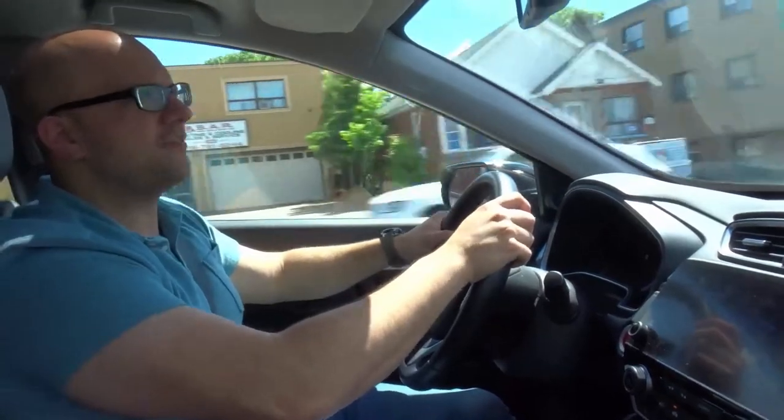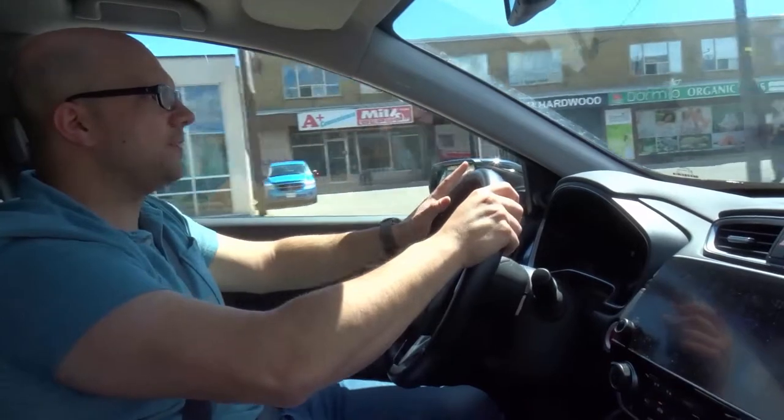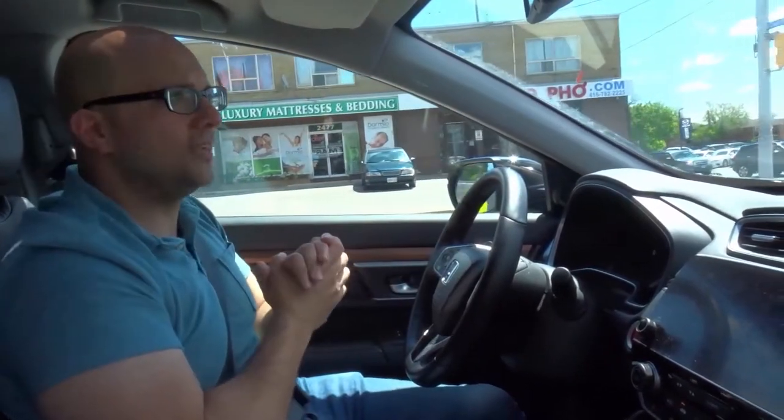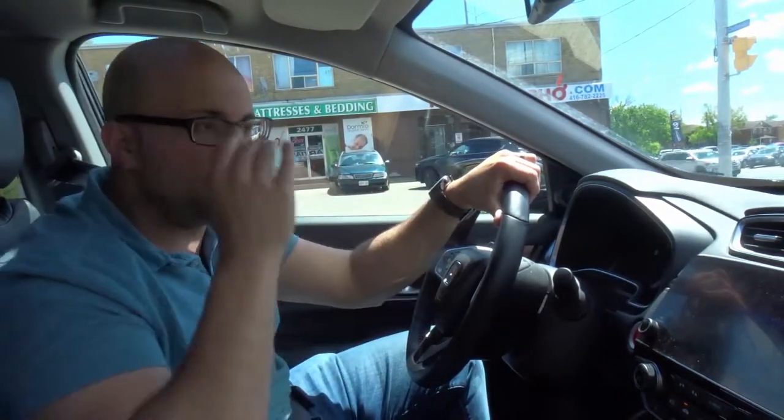One more lane switch because I have to get into this turning lane. Left signal, rearview mirror, left side mirror, left blind spot — steer to the left, just like that. And now I'm slowing down in this lane. Once again, a key factor: you want to avoid braking or accelerating while switching lanes. Your foot is basically on the gas pedal just maintaining speed — if I was going 50 km/h and switching lanes, my foot just maintains that speed.